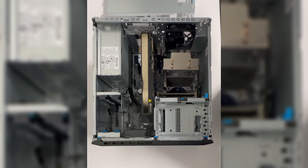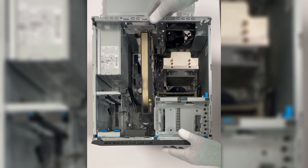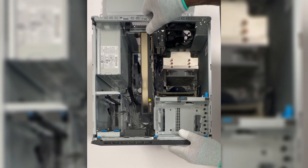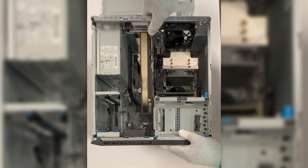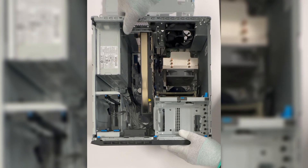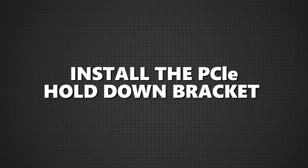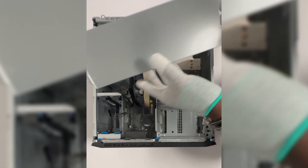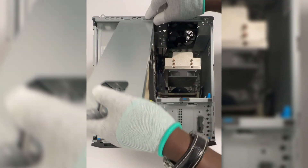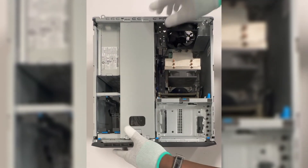Now that the card is in place, it's time to hook up the cables. Don't forget to connect any external power cables to your new graphics card, and if necessary, connect internal cables to the system board. Lock the PCIe tab. Once your card is securely in place, it's time to reinstall the PCIe hold-down bracket — just align it with the bracket slot and snap it back into place.